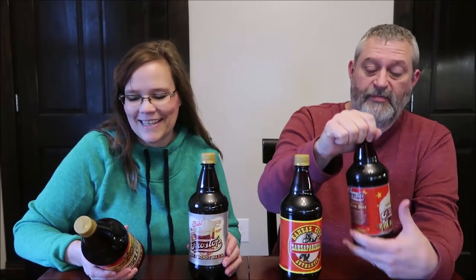Today, Kevin and I are going to be trying some Frost Stop. We have premium root beer, diet root beer, Kansas City Sarsaparilla, and red birch beer.